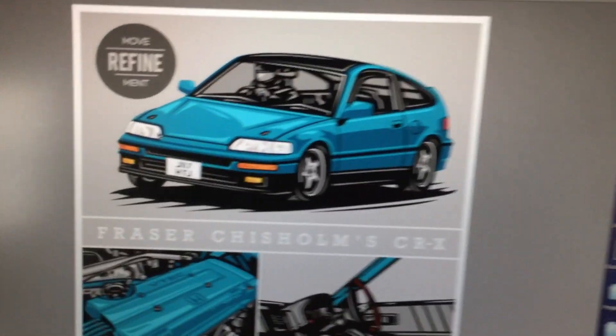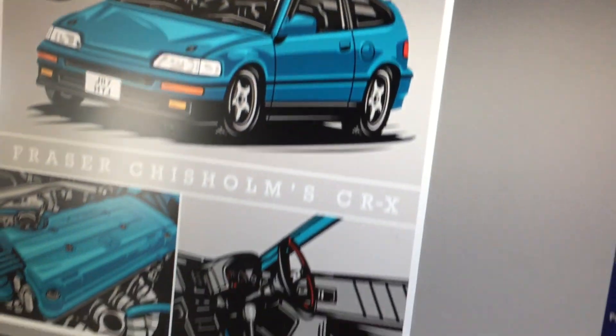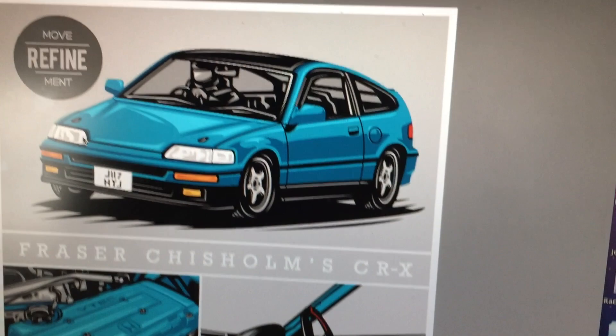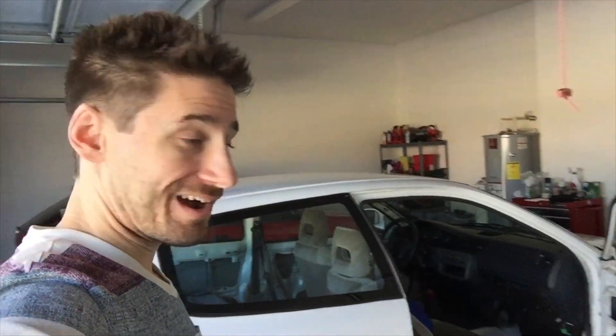Just real quick, I wanted to show you an illustration I just finished up. A guy named Frazier from Scotland got a hold of us through Instagram and sent me some pictures of his car. We do custom illustrations for your car — just message us and we'll talk about it.